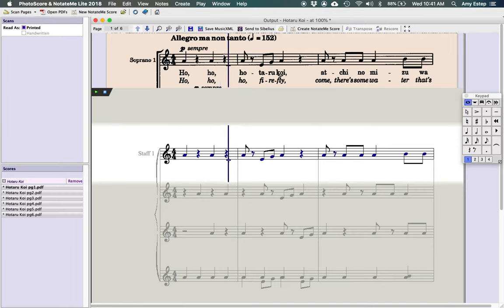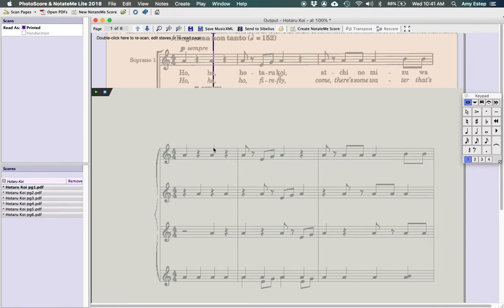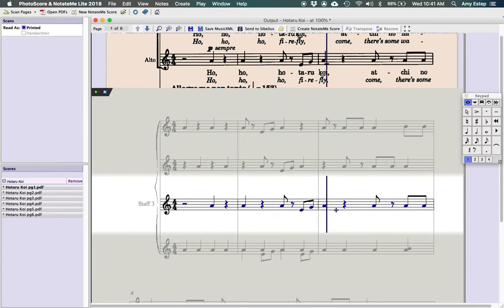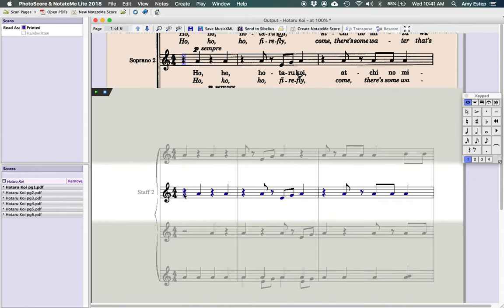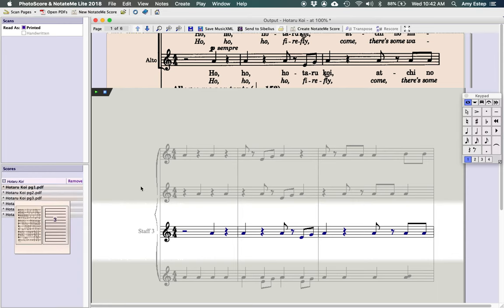Now all the pages are down here and have been checked. We go through line by line to make sure everything looks good. When you highlight a staff line at the top, it shows that staff highlighted in purple so you can see exactly which note you're working on. It's very intuitive and reads sheet music very well unless it's a bad copy or poorly scanned, in which case you'll need to make more corrections.